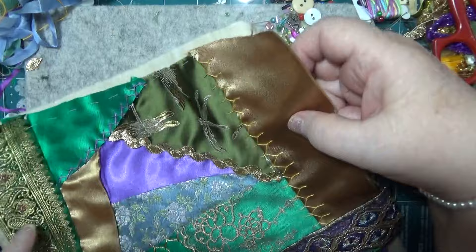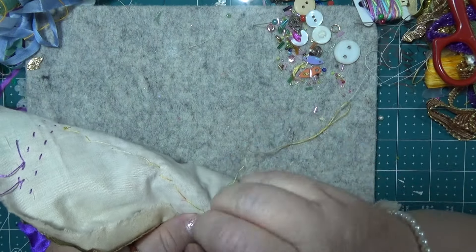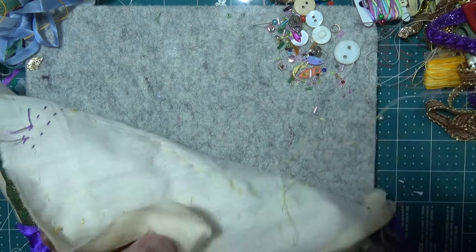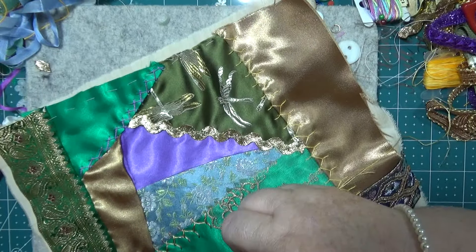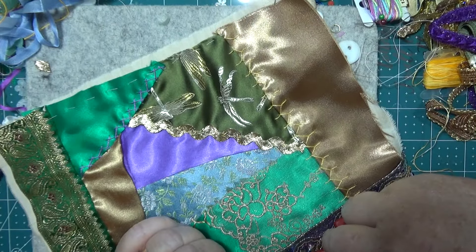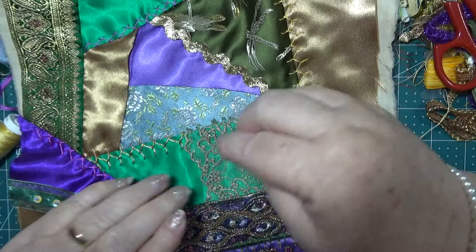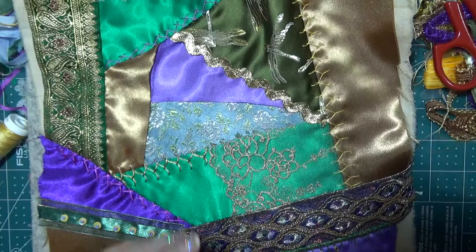That looks really good, doesn't it? Now I'll end that off there because I'm going to put a different colour over the top of that. I'm trying to get all these edges done. I've got an extra piece of thread over here - I must have put something there then took it off. I'll fix that. This looks nice, it's all looking good so far.